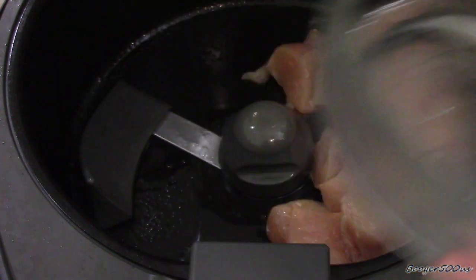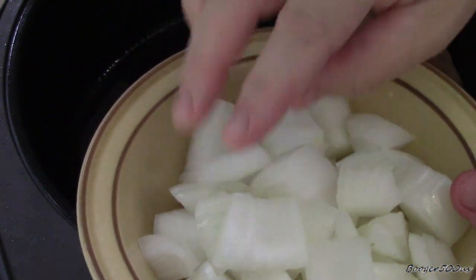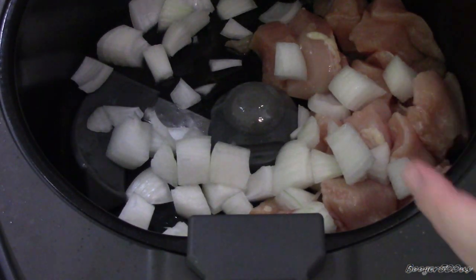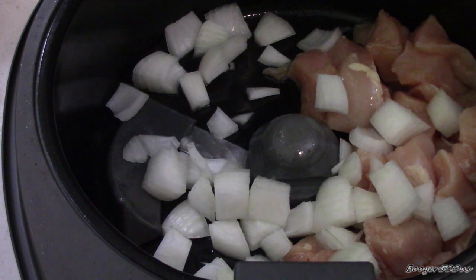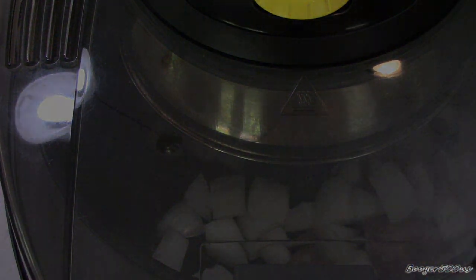I'm gonna drop the chicken in there along with a cut-up onion in fairly large chunks, because onions cook really fast in the air fryer — like really fast. I'm not frying, I'm kind of sautéing or stir-frying, you could say. Bottom on, top on, let's do a number three, which is about 300°F or so.